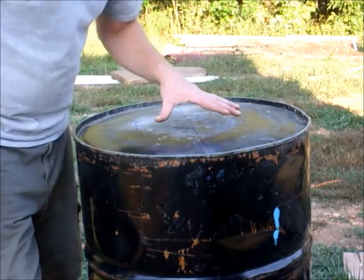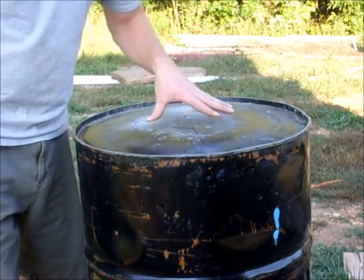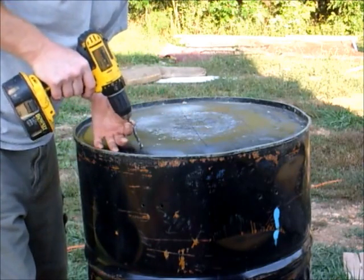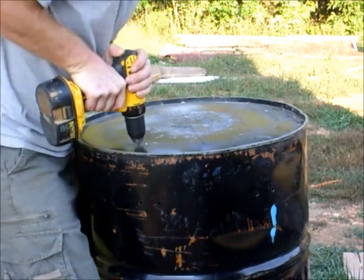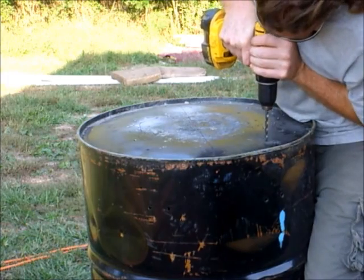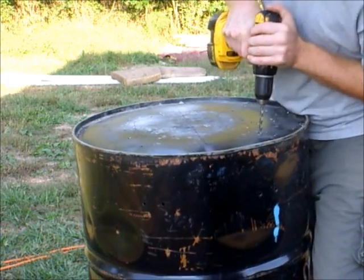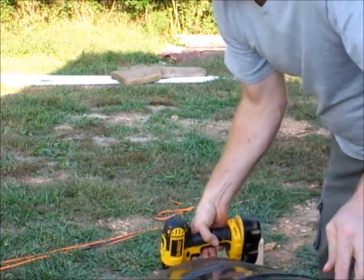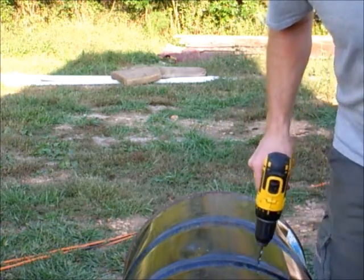I like to drill out where I'm going to put the door before I start cutting it out with the grinder, just in case I lose the marks. So we're going to go ahead and pre-drill them all out. We'll do the same for where the stove pipe goes in.